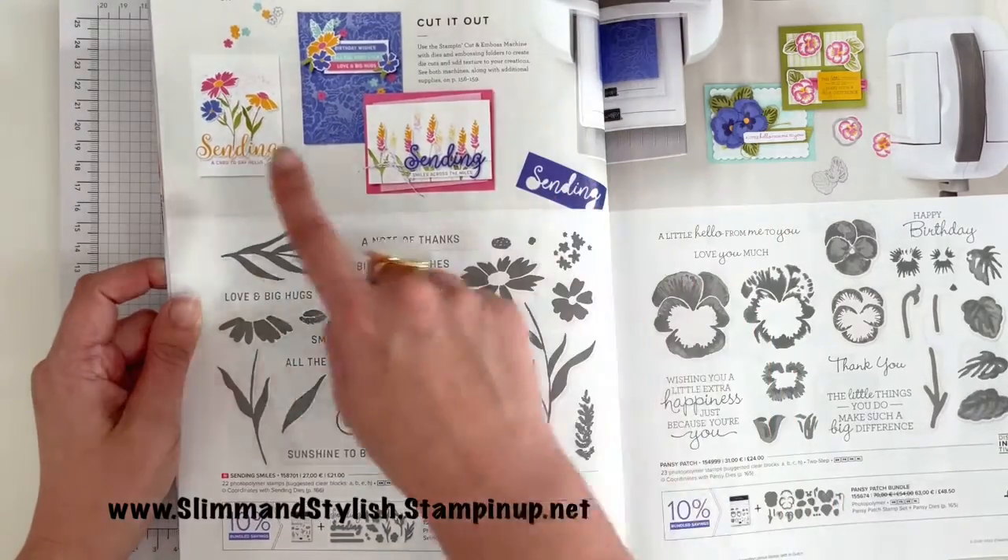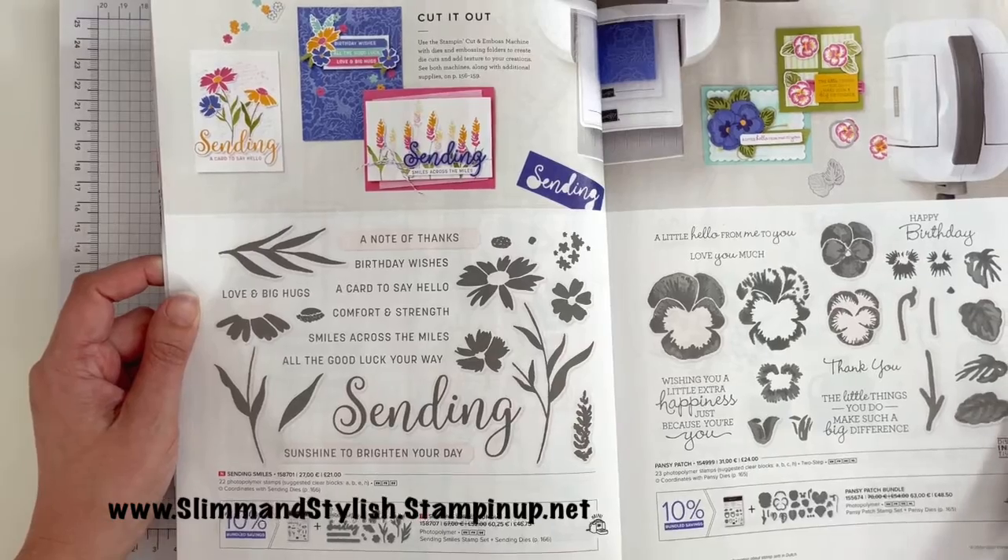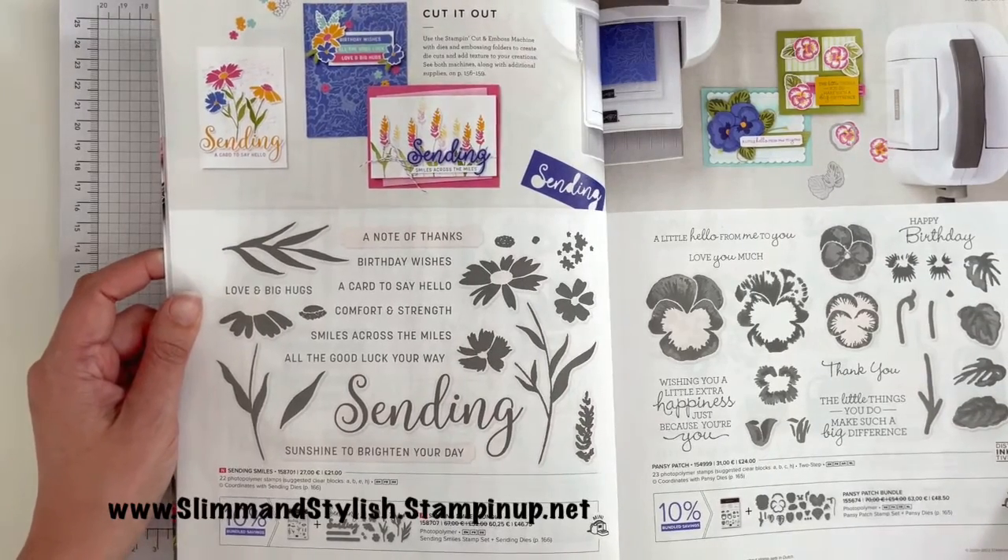If you look in the catalogue you can get ideas of how to use this set, but you can also have a search through my channel — I've used it quite a few times.